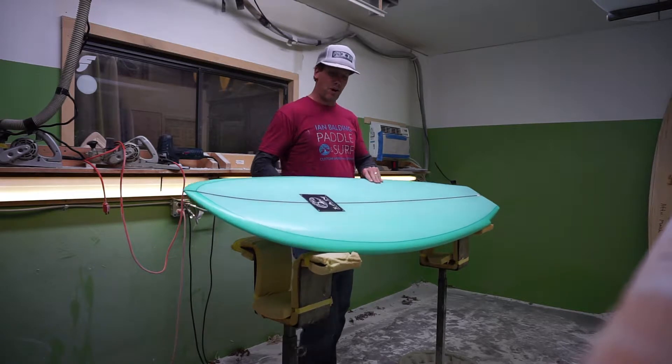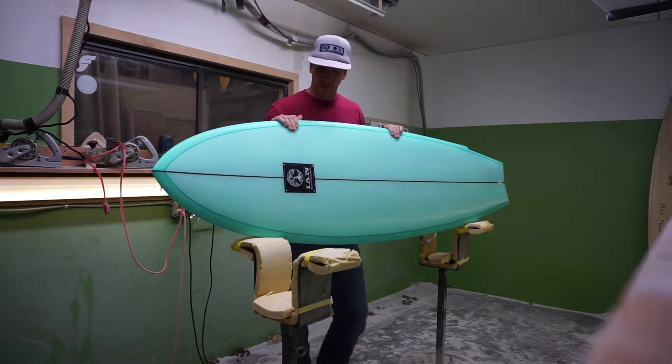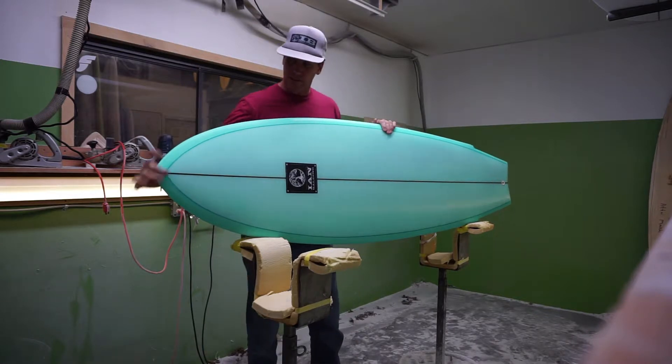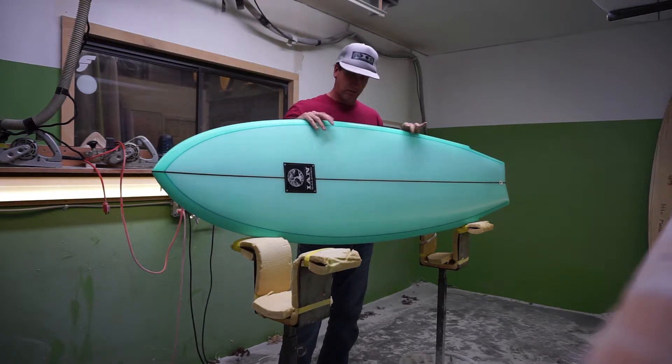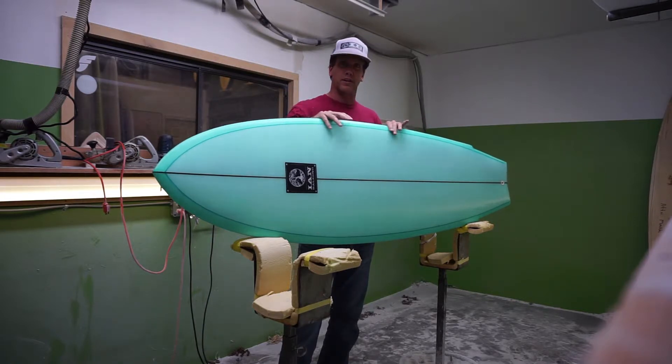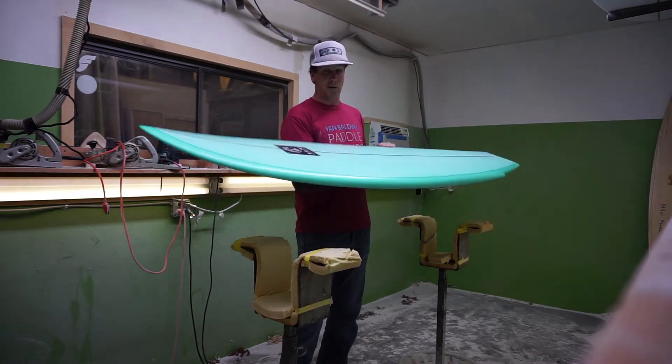This is the Mariner model, a board I've been making for a number of years that has seen some minor design tweaks in 2017. This board is really going to blend the lines between a traditional fish and a performance shortboard, so there's a lot going on between the two designs.